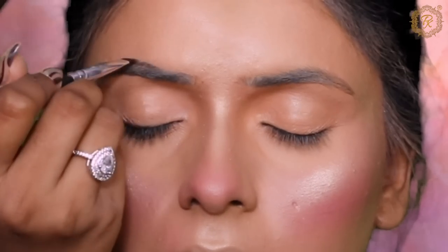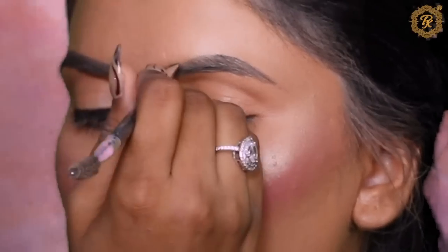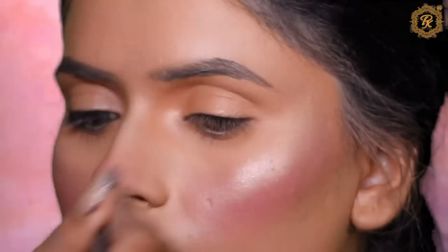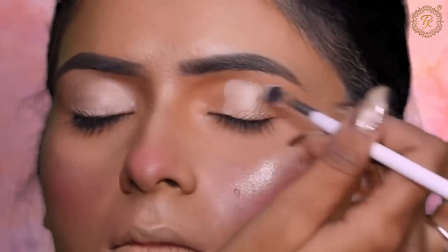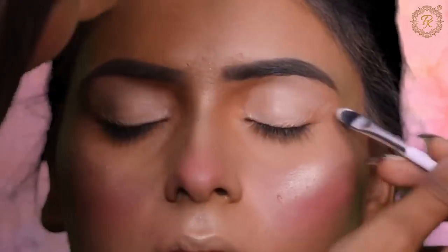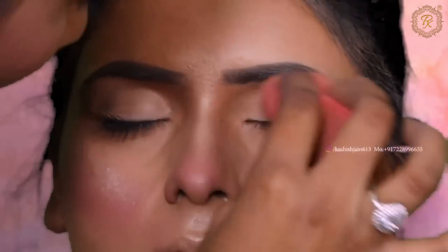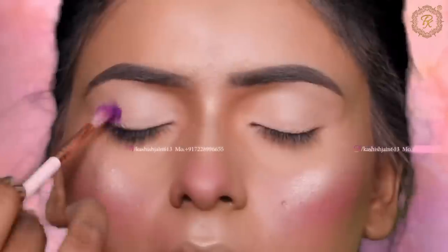Now I am starting eye makeup, beginning with eyebrow defining. If you want to see more photos or videos, check my Instagram — the ID is in the description. Before starting eye makeup, I am using OG light shade. Since the outfit colors were very colorful — yellow, purple, green — I decided to go with beautiful colorful hollow eyes to match the look.